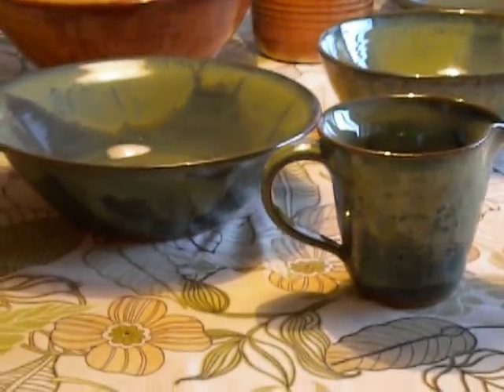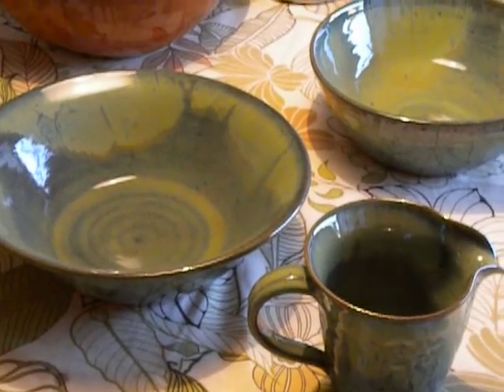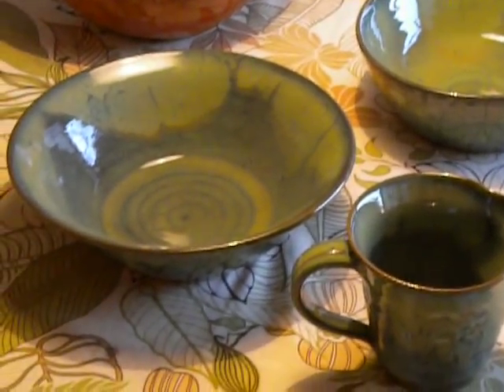It's going to be hard to let these go. The green dripped a little bit onto the shelf, as usual, but nothing happened to the pieces themselves. They came out really fine.